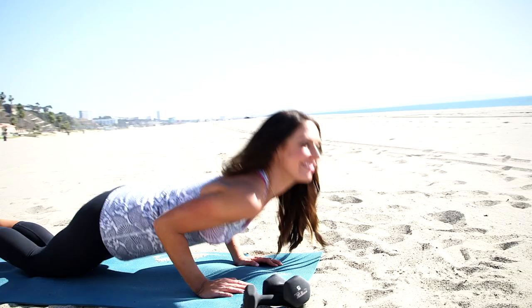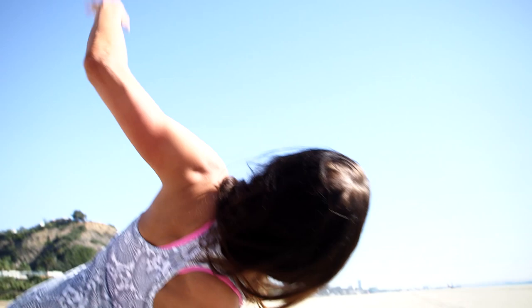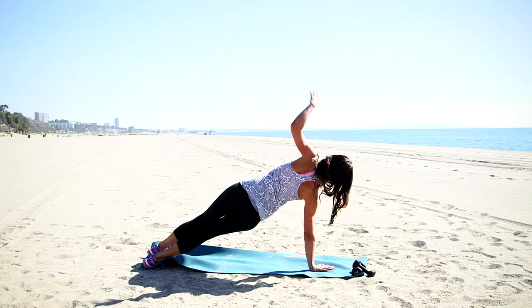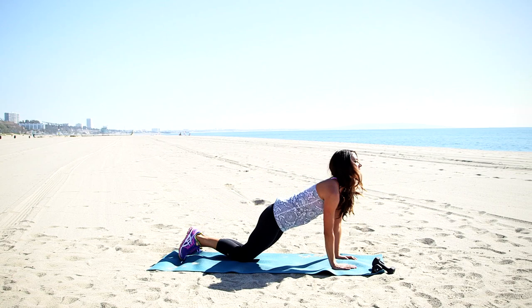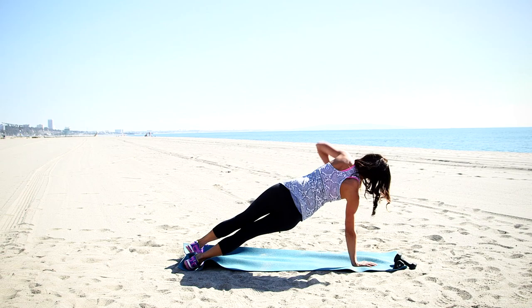Good. A few more reps with me here. All right, let's do two more. Triceps. And last one. Triceps.